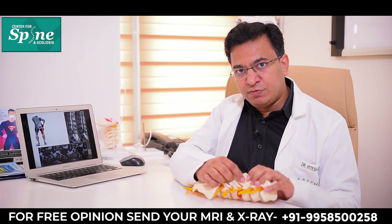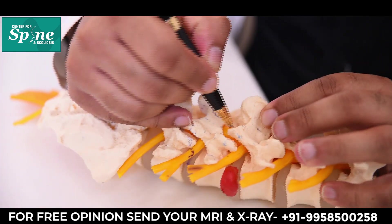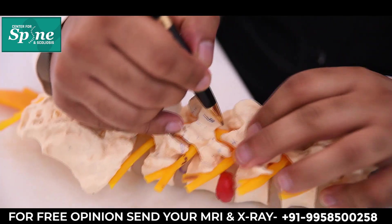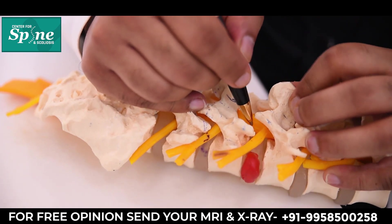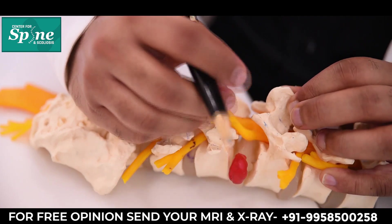Once we make a small window in the bone, we see a tissue known as the ligamentum flavum. That ligamentum flavum tissue is removed and we see the spinal nerves. In lumbar microdiscectomy, the first thing we do is identify the nerves and protect them with our instruments.